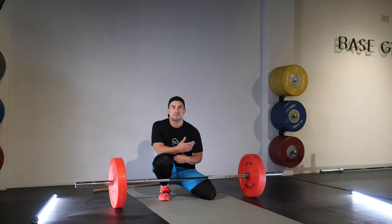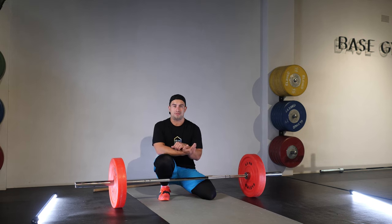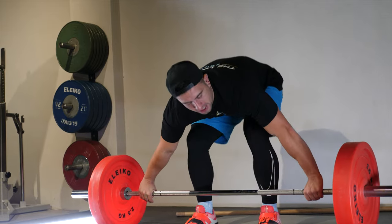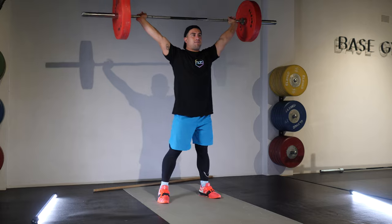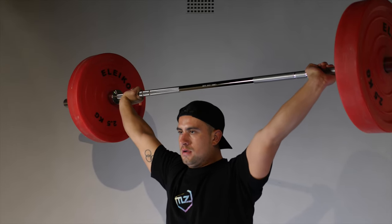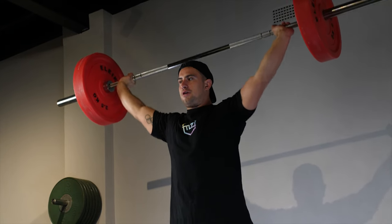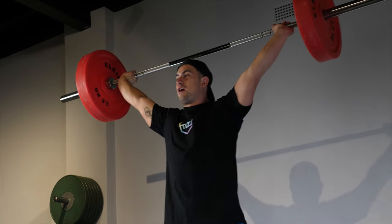The next approach I take when teaching someone how to snatch is to first address the overhead position. I'm going to take the bar with my grip and pass it overhead. In my overhead position, I let my wrist sit back and stay externally rotated with the shoulders. Keeping that bar over the crown of the head is where we're going to be most stable whenever we're doing an overhead squat.